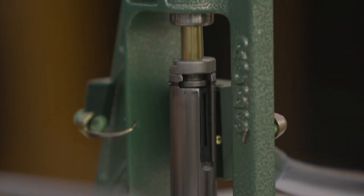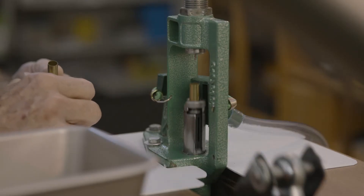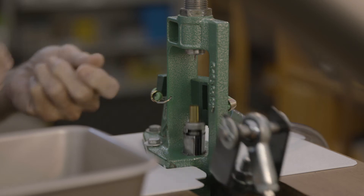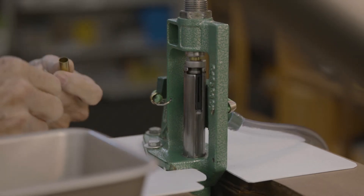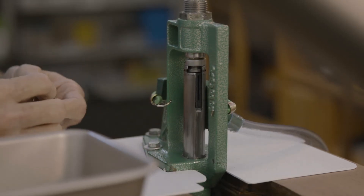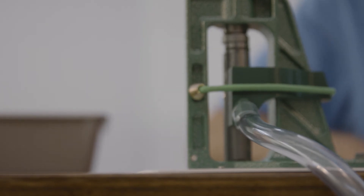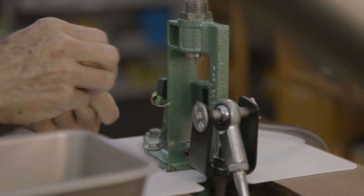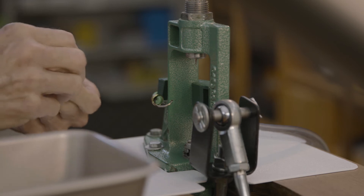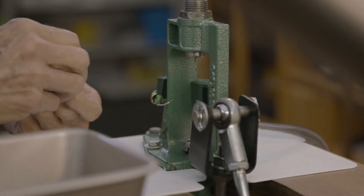It sizes every one of them and drops the primer out — very simple. Someone's going to ask: do you lube the cases? Yes. I take the whole pile in my box, spray a little lube on top, mix them up, and let them sit for a while so they've just got enough to do the job. Too much and they'll be sticky and may pull back out. Always have a little lube on there. Afterwards I'll put them in the tumbler and they'll be cleaned up and shiny.